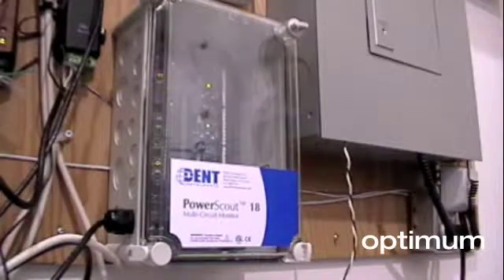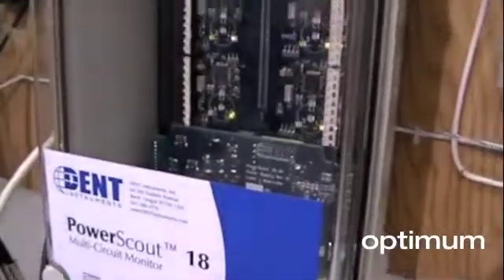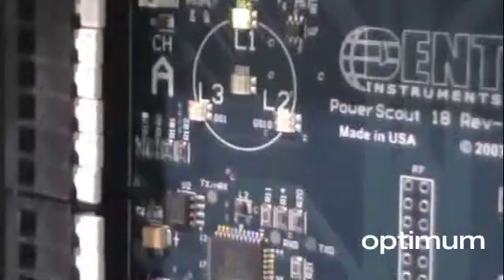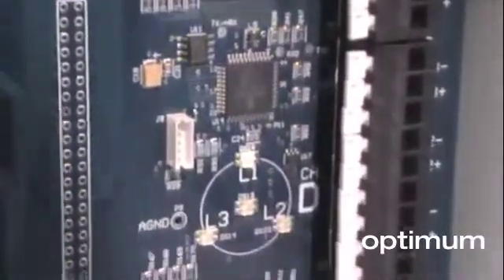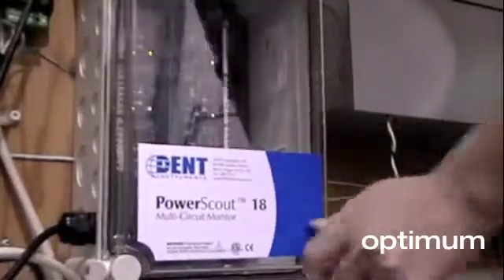The PowerScout 18 is a multi-circuit version that can monitor up to 6 three-phase circuits or up to 18 single phase loads depending on the panel configuration. Having this feature simplifies the install, takes up much less space and costs substantially less than using 6 individual meters.